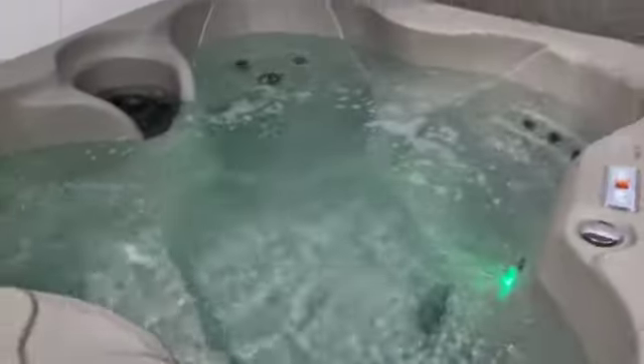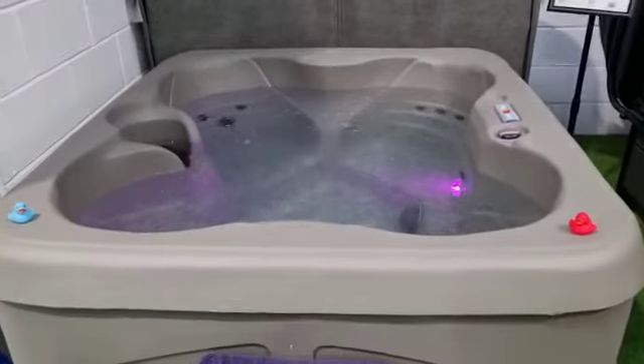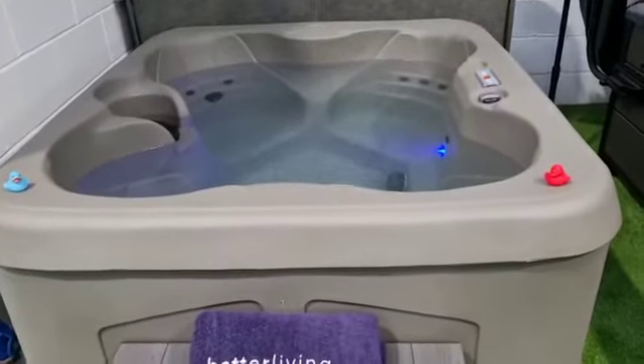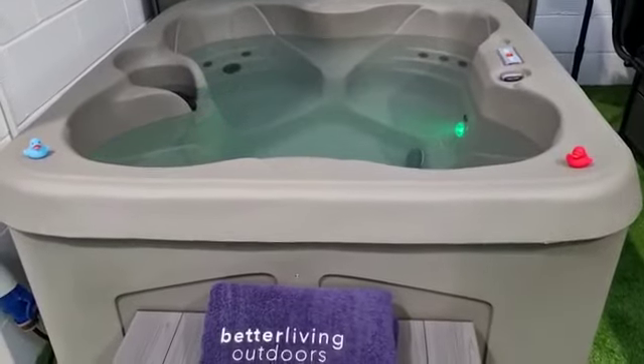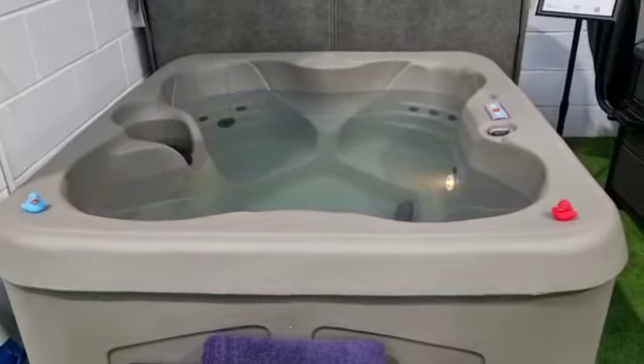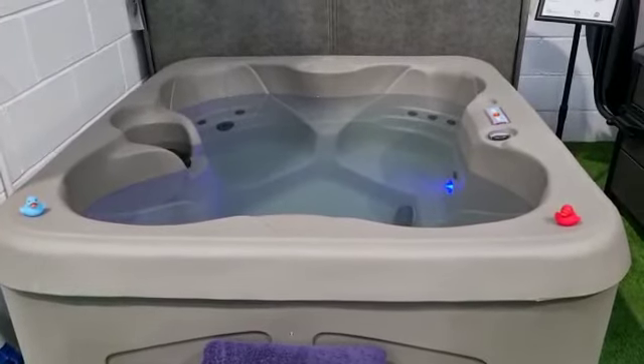Size-wise, this has a footprint of 1.78 meters long by 1.55 wide, with a height of 0.82 meters — suitable for small garden spaces where you might not be able to get a bigger tub in.